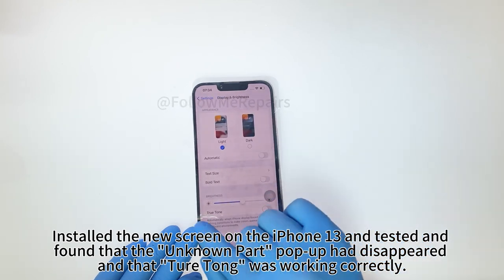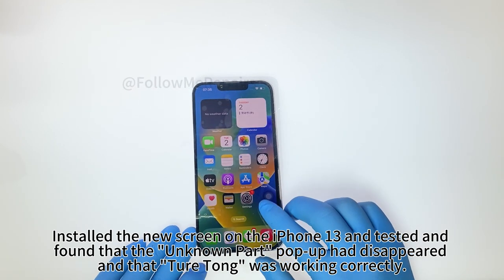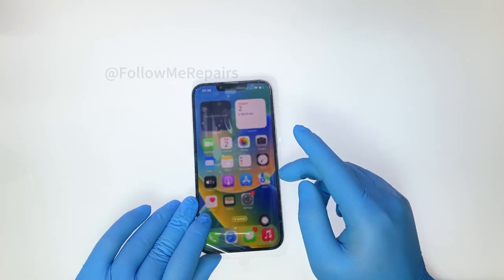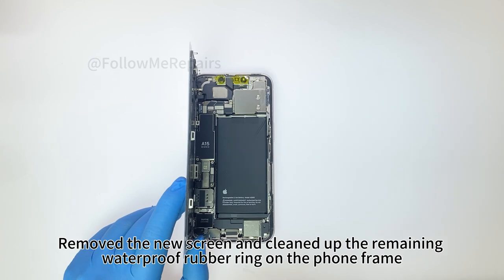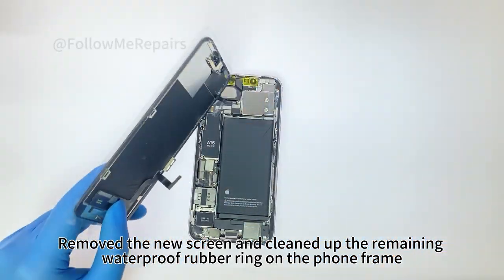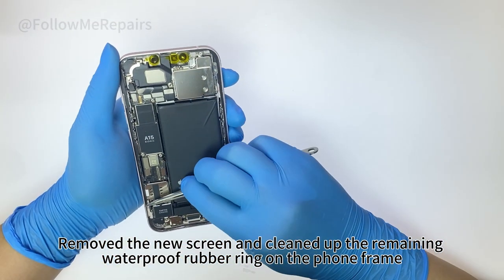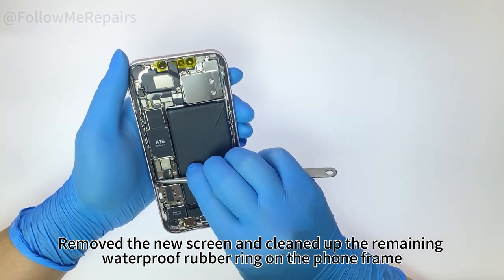Step 6: remove the new screen and clean up the remaining waterproof rubber ring on the phone frame.